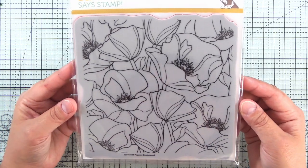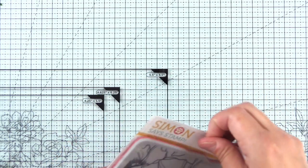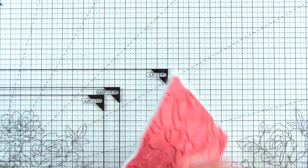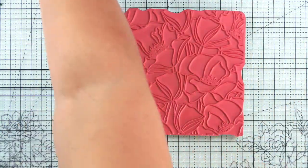Here's the stamp set — it's Poppy's Background by Simon Says Stamp and it's a red rubber stamp, which are so easy to use. It's on the cling foam. You can either adhere this directly to your glass mat or you can put it in a MISTI if you want to do some repetitive stamping or feel like you may want to stamp more than once.